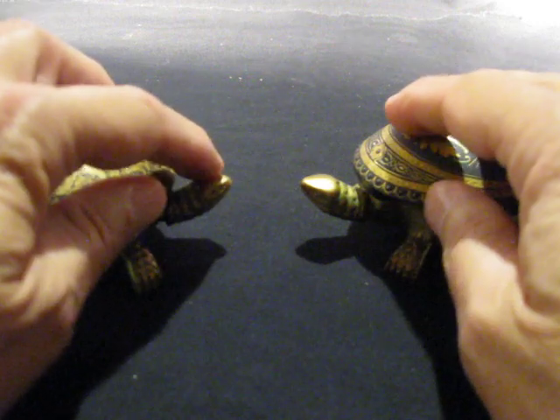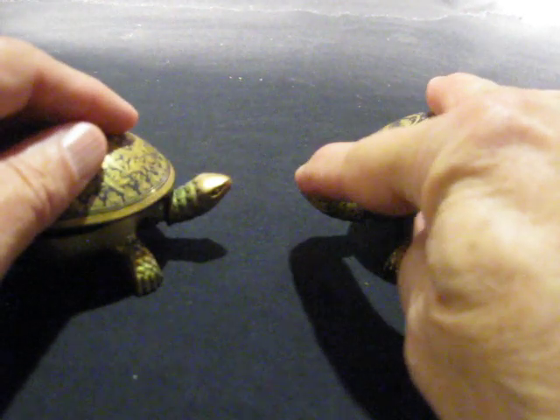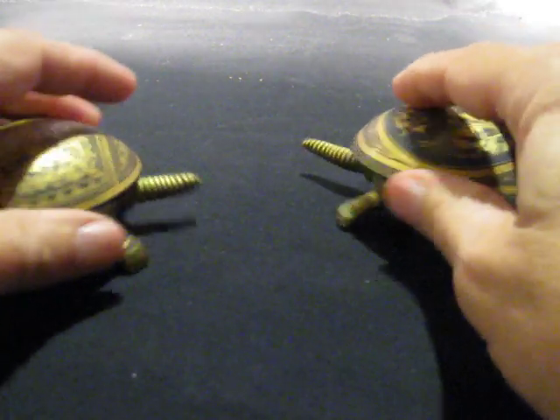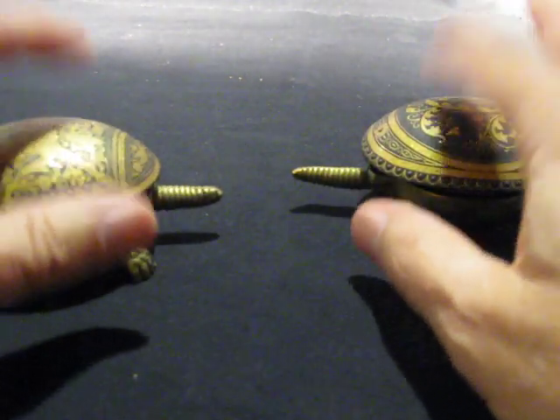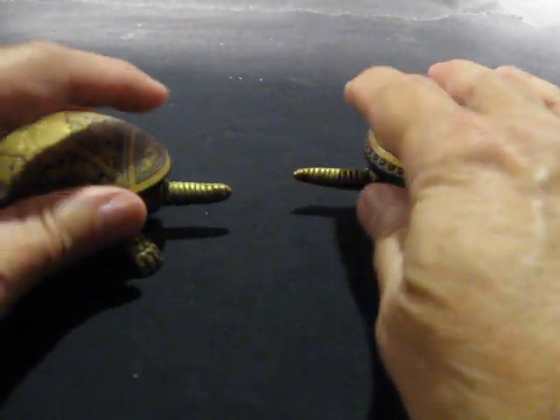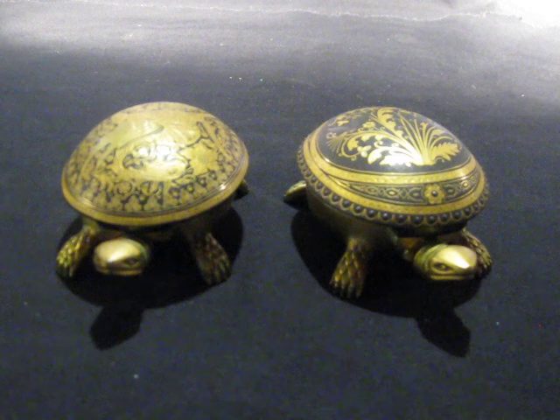This is the dragon, and this is the flowers. You can do the tails as well. The bell's inside, so if you have your hand off, it still rings nicely. So there you go, that's it.